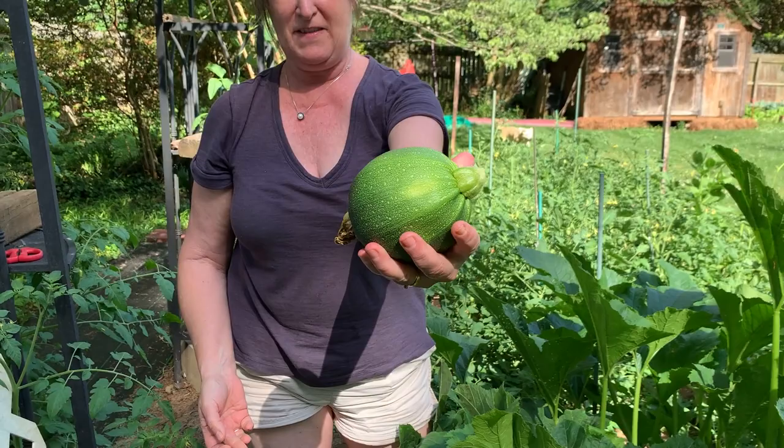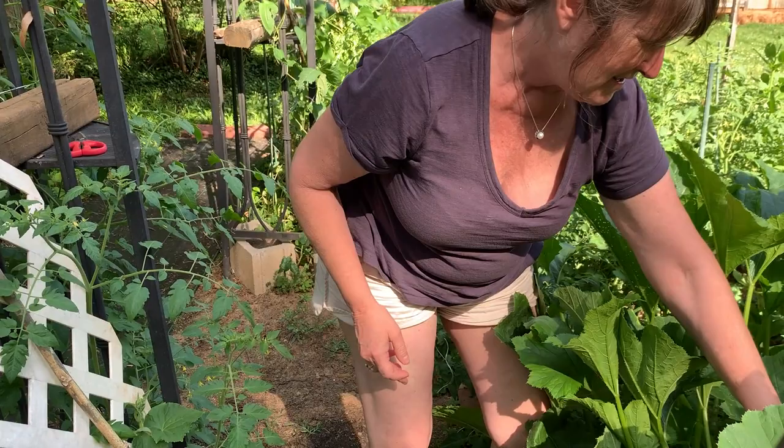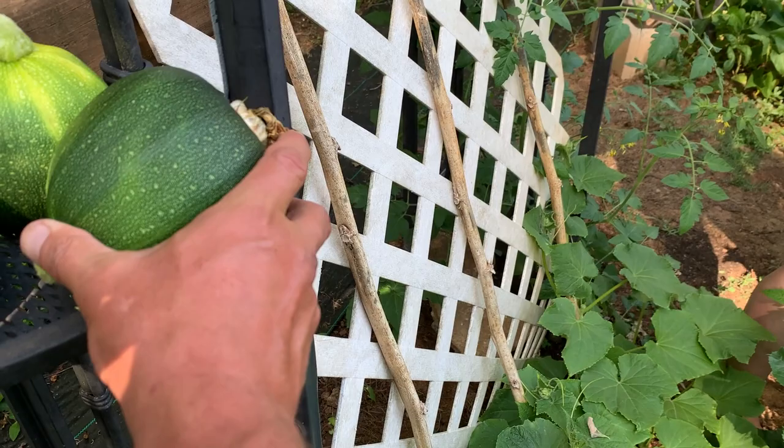That sounds cool. Let's see — what's that crawling on my hand? Ow! What was that — a poisonous spider? That's about right. That's cool. Yeah, there's one in there.